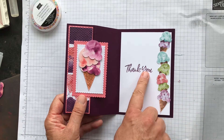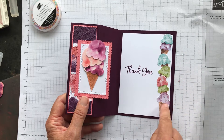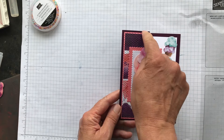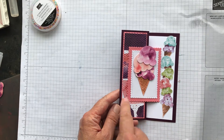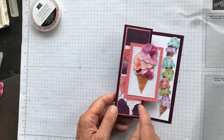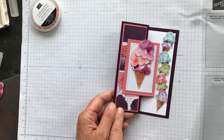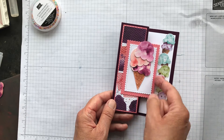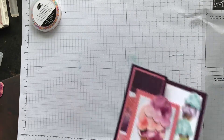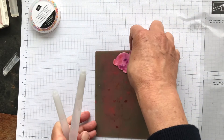Card four: stamp a sentiment on the Basic White rectangle and trim around the little ice cream cones from the designer series paper. Place and stick them down the side one by one. Stick your Flirty Flamingo cardstock onto a panel of Blackberry Bliss, then — before sticking down the designer series paper — adhere it to the Flirty Flamingo and run it through the textile embossing folder. Then stick it down with a stitched scalloped rectangle and a Basic White layer on top.